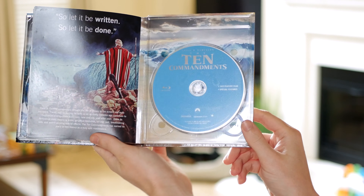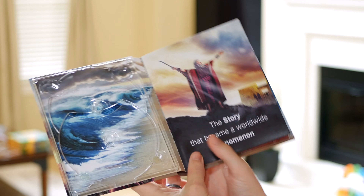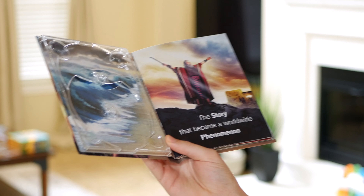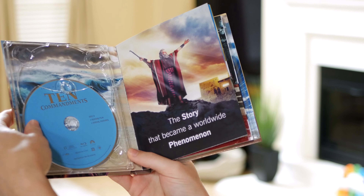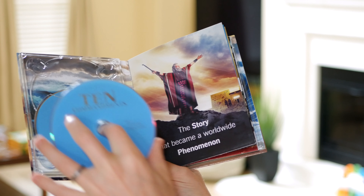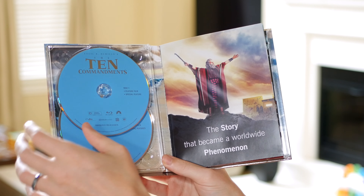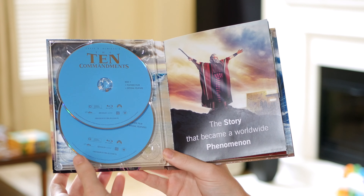So this looks like the last single disc is the silent film version plus special features. Let's put the other discs back in — so the first one looks like disc one. I really want to get disc two, which is going to be slipped underneath. I'm noticing that it says 'feature film' on both discs, so I wonder — I mean it's a really long movie — if it's spread across two discs. It must be, because disc one and disc two both say 'feature film, special features' as well. Interesting.